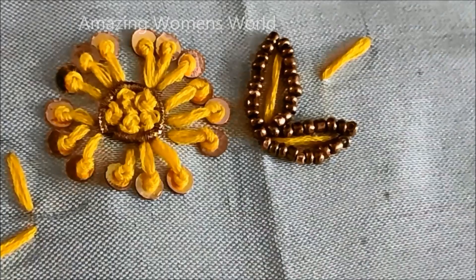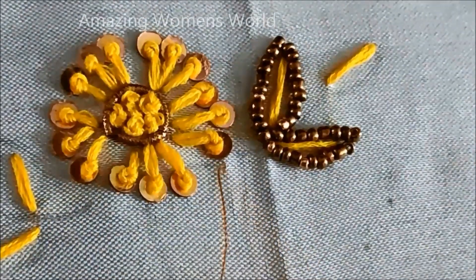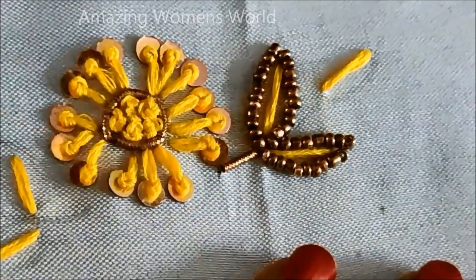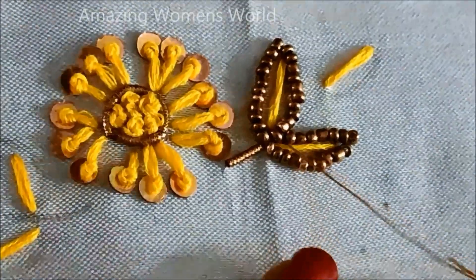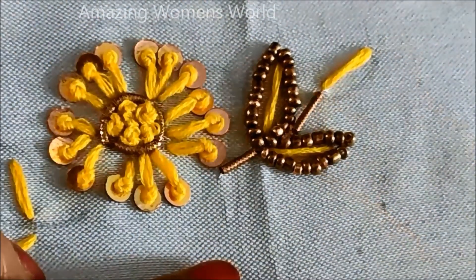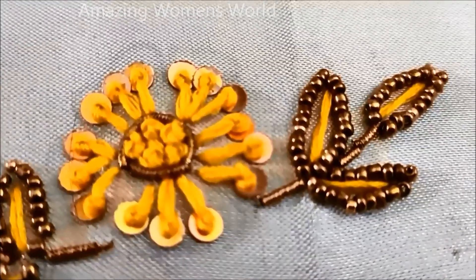Now the stem work will be extended with the zardosi string. I cut it accordingly to size and just insert in the needle, giving the stitches for the joining. Once completed, the flower with the leaf work would look like this.